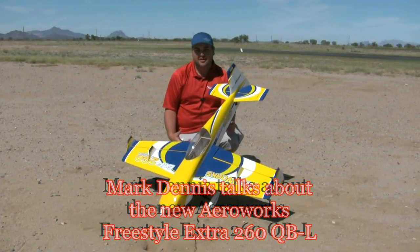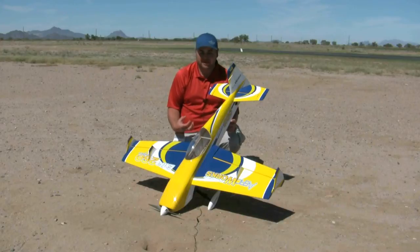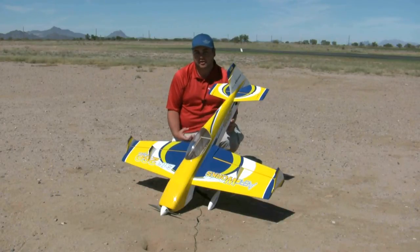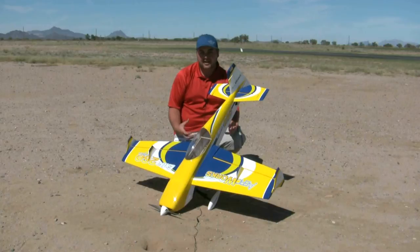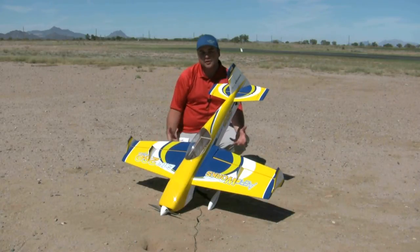The airplane's been in development now for about a year and a half, and we've really kept it pretty tight to the chest, because we wanted to make it about as spectacular as we possibly could. I'm very excited, and I think it really turned out well. As you'll see, it's an Extra 260 with a few additions.